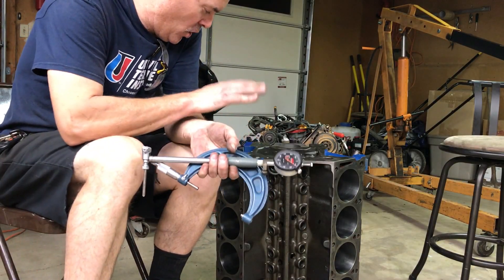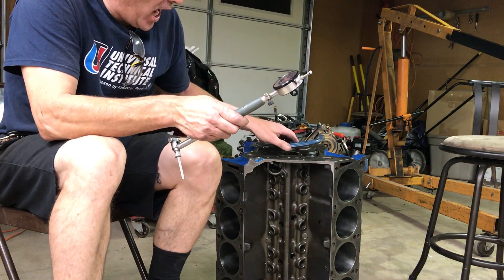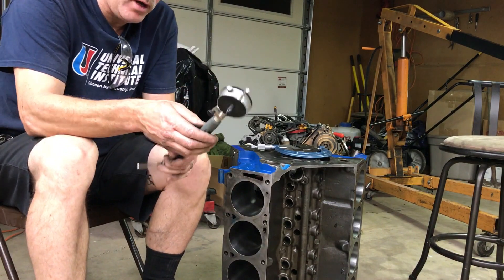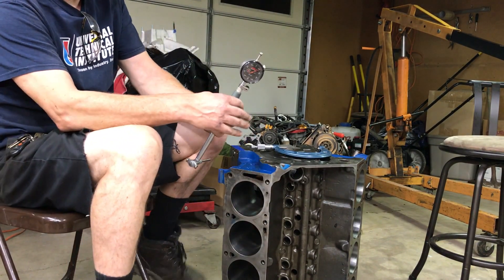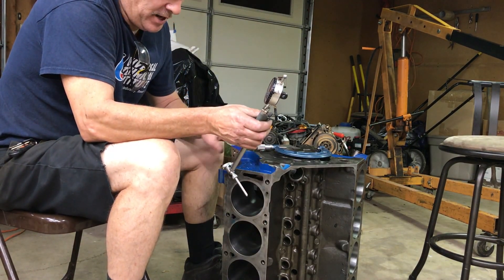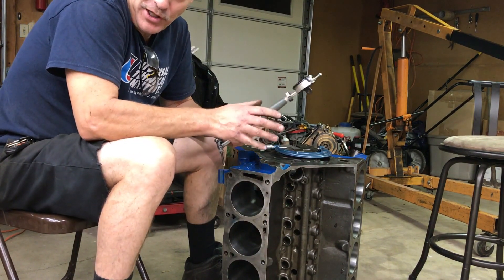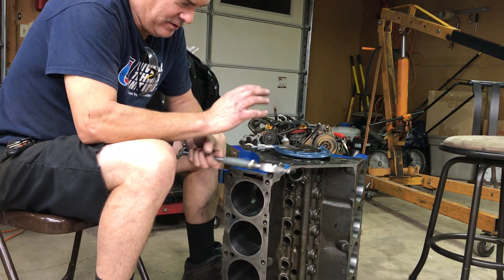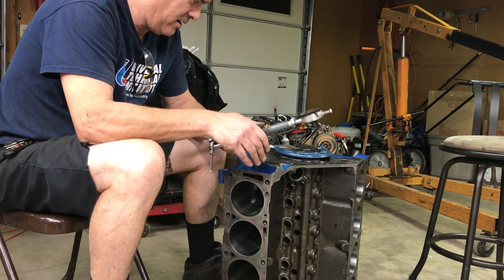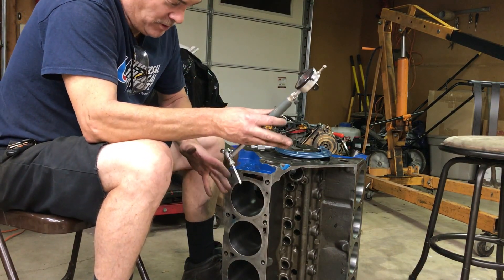Hey guys, welcome back. This is the block that they just dropped off a few hours ago. I got my bore gauges, micrometers, straight edges, and magnaflux out, and I thoroughly checked out the block. I'm not going to do all that on camera, but I got some really good news for you — because this block is in absolutely beautiful shape. Somebody did machine work on it and this thing is just almost flawless.